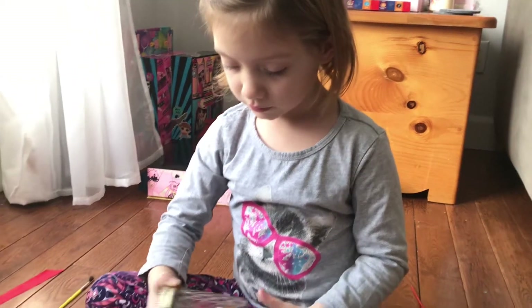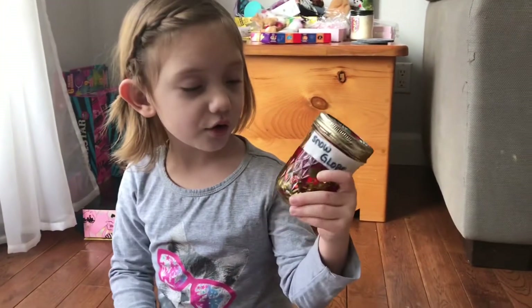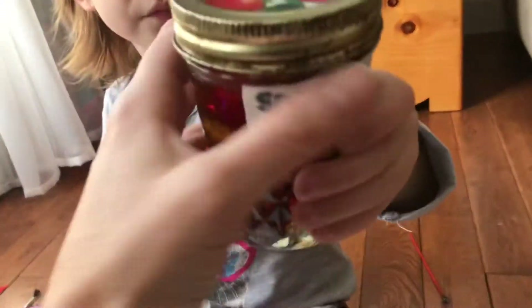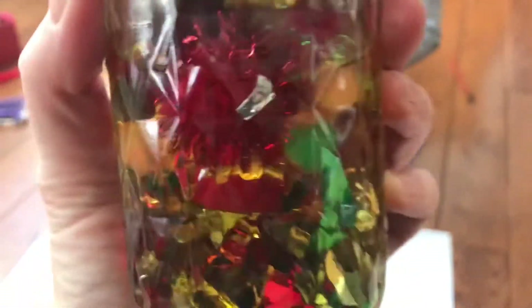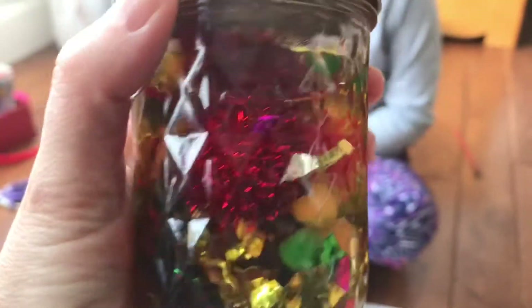And what kind of dye did you use? Food coloring? I just used yellow. Yellow? Let's check out your snow globe. That looks amazing. It looks like lemon — the color of the water. It looks like P2.